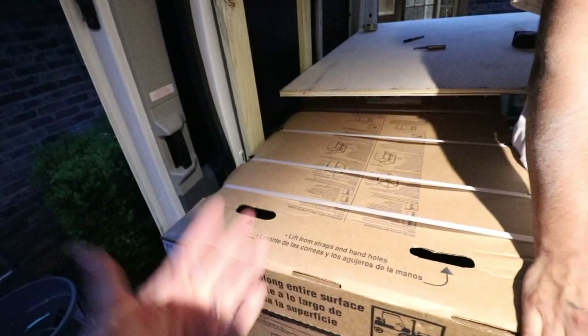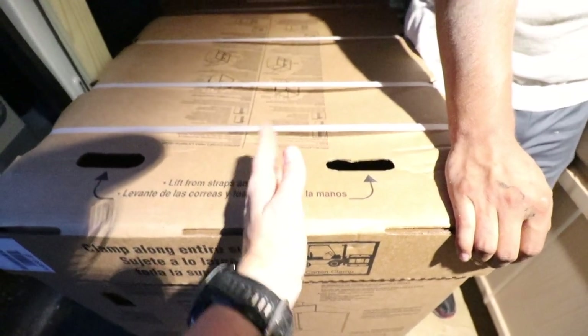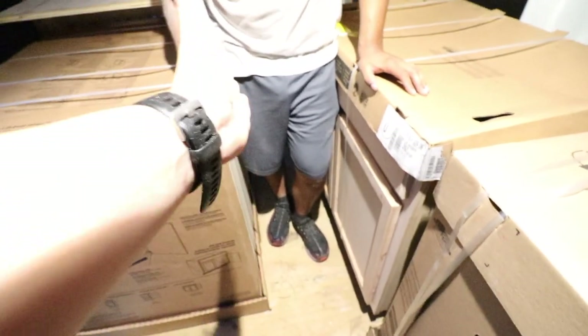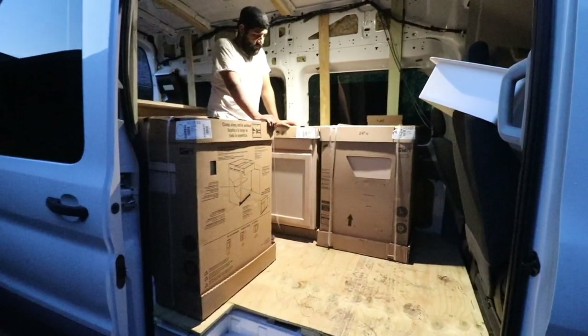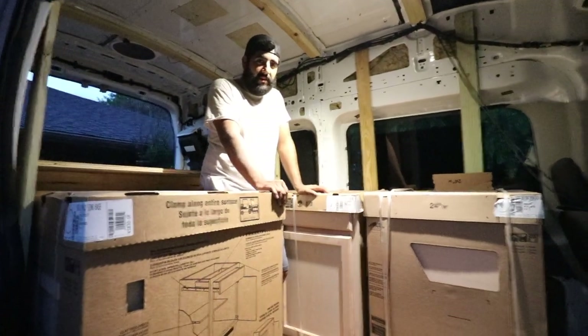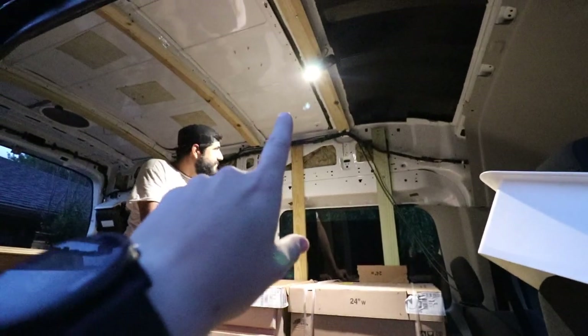This area will be used as the sink. We're probably going to trim these cabinets down at least halfway — it's simply way too narrow right now. But you can see the van is finally coming together and actually looking like a camper van. We also have that roof leak from earlier that needs to be addressed, along with a few other things here and there.